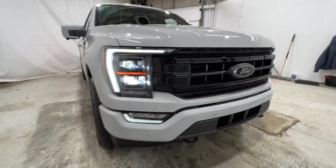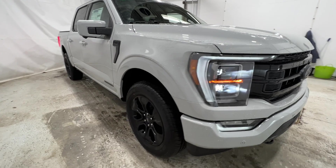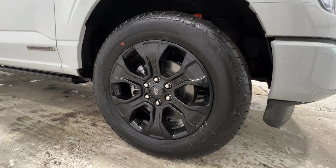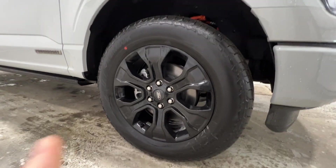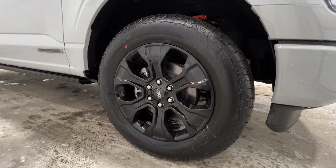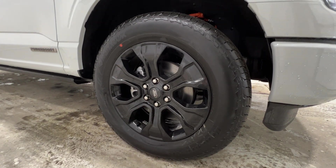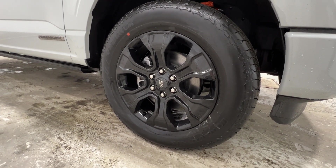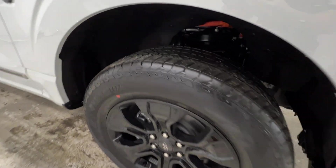Super, super nice-looking F-150 here, I do have to admit. But if we come around to the side, also with the black appearance package, we do have these 20-inch wheels. The design of the wheel is actually borrowed from the F-150 Platinum, but they did paint it gloss black for the black appearance package, wrapped in a 275-60 Hancock Dyna Pro all-terrain tire.